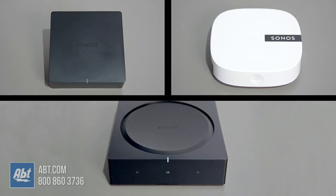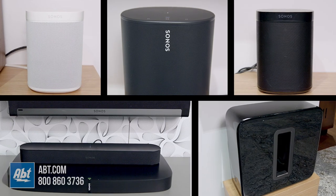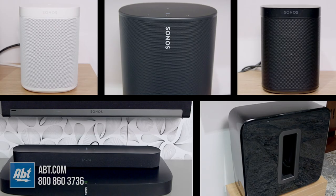One of the most popular wireless speaker brands out there today is Sonos, but what you might not know is the variety of different products they offer. In this video, we'll show you their selection of components and give a brief description of each. We'll have a separate video about all the speakers they make too, so be sure to check that out for more ways to integrate Sonos into your home.